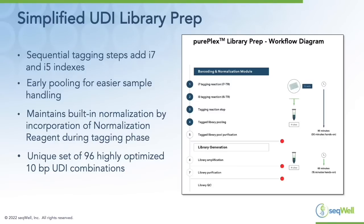The PurePlex workflow is a simplified UDI library prep workflow. We've optimized the chemistry to enable sequential tagging steps that add the I7 and I5 indexes back-to-back without requiring any stop or cleanup steps in between. This enables early pooling for easier sample handling, similar to our PlexWell kits, and we maintain built-in normalization through our novel normalization reagent during tagging. Our indexes are a unique set of 96 highly optimized 10 base pair UDI combinations.